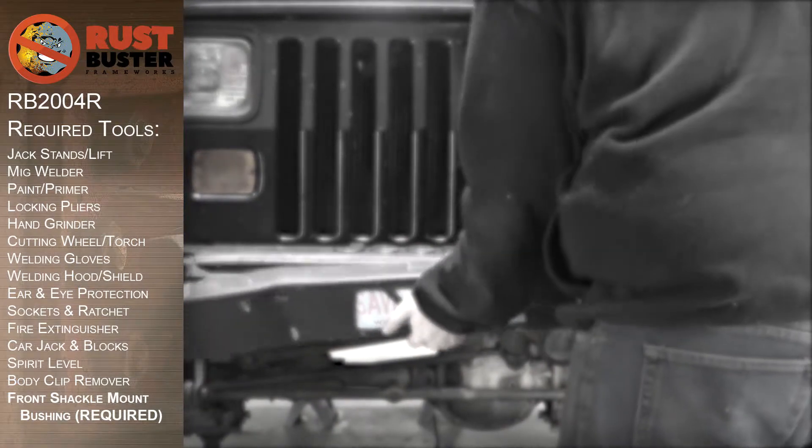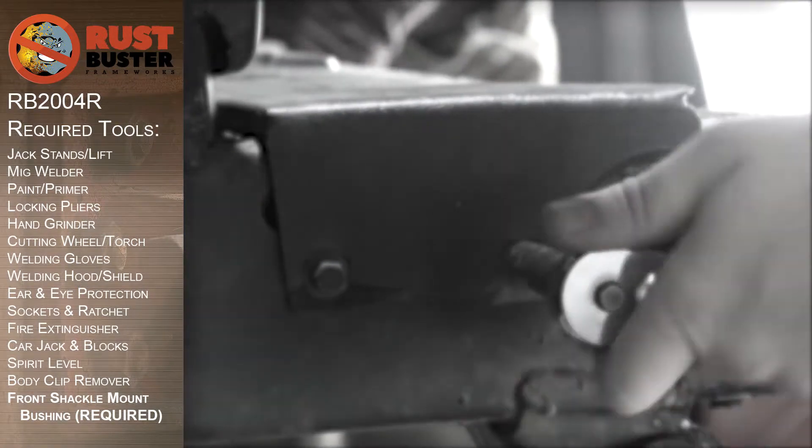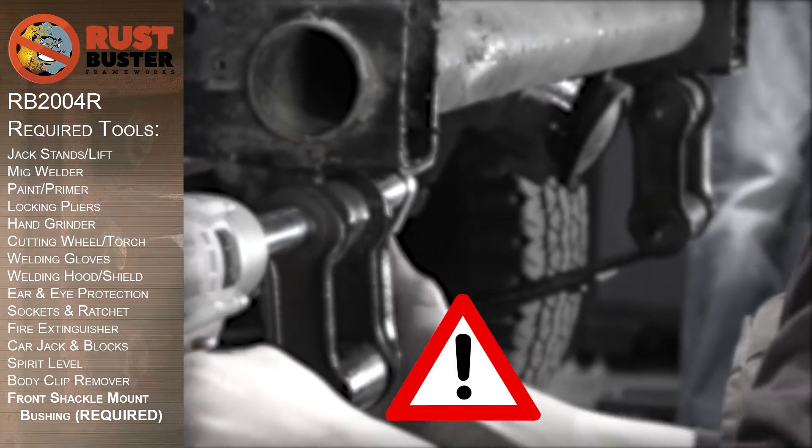We'll be covering the installation of Rust Buster's front shackle mount section, passenger side, for the YJ Wrangler. The following steps assume that the end user wants to retain the front crossmember and OEM sway bar bracket.